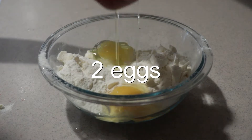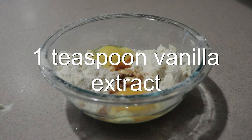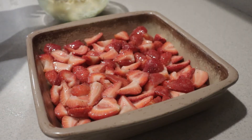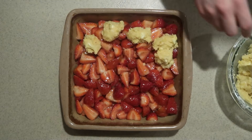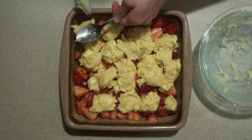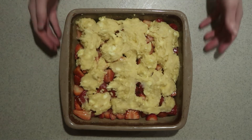Then add in the eggs and vanilla extract and mix them in until they're combined. Add scoops of the mixture all over the top of the filling in the pan, spread it out a little, and bake it in the oven for 35 to 45 minutes until the filling is tender and bubbly and the topping is golden brown.